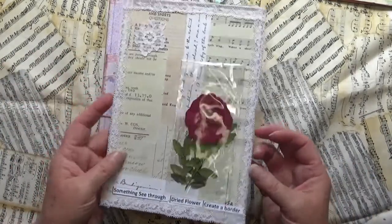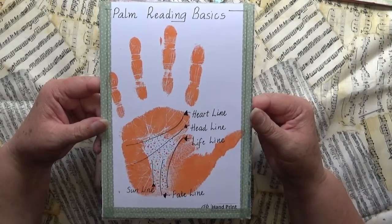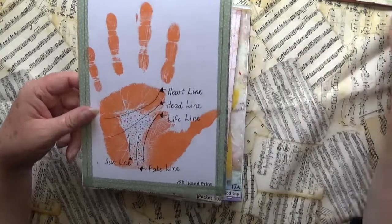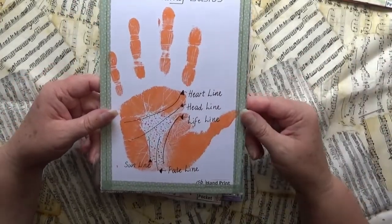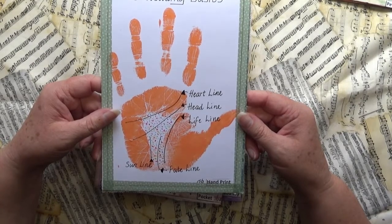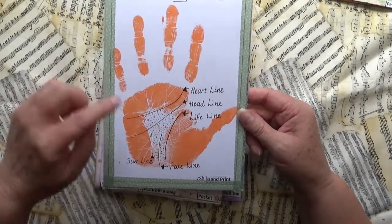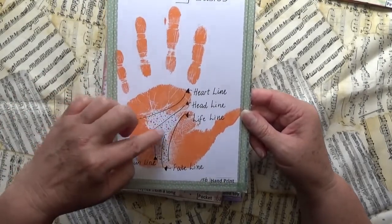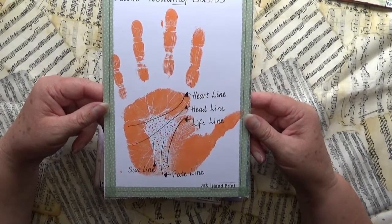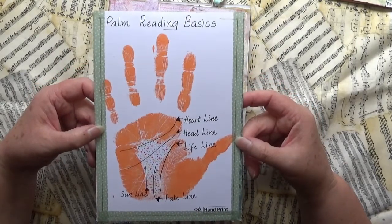I had to do the other side as well. This one is my handprint — I put paint on my hand. I did this the same day as the orange page, so it's an orange print. I wrote the palm reading lines on there and used some texture with a marker to cover the part that didn't print, and there's washi tape around the edges. Quite a simple one.